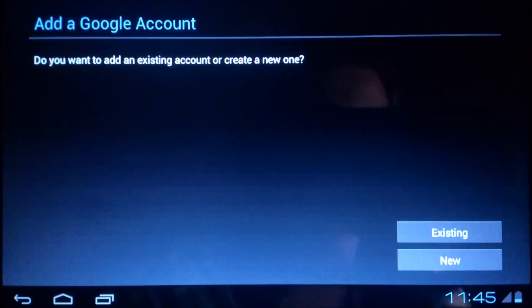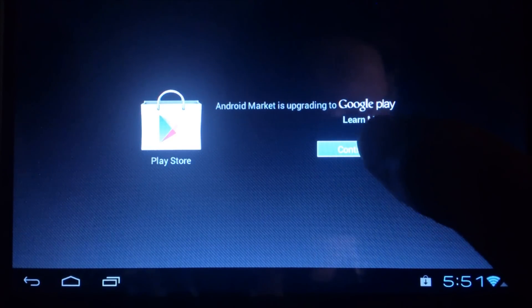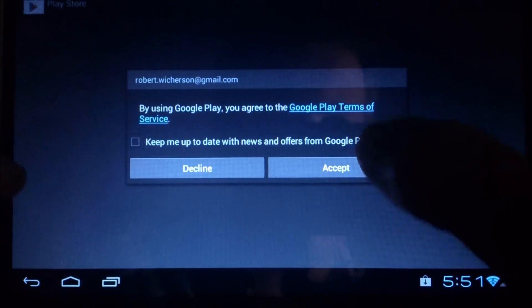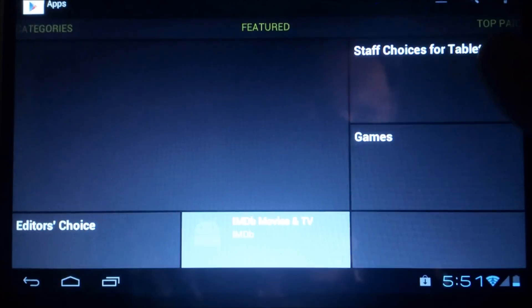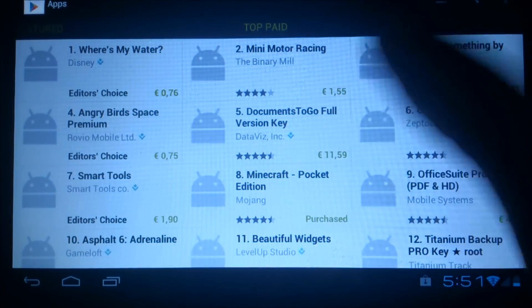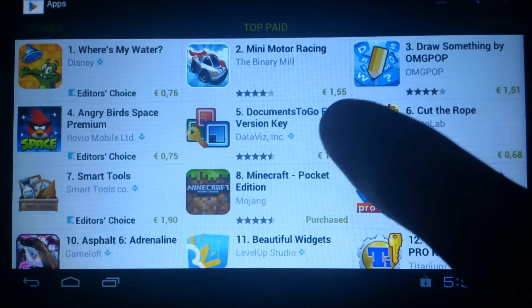I will show you a picture in a few seconds of the market working. As you can see, I started the market and logged into my Google account with a Wi-Fi connection. It's loading a bit slow because I'm tethering with my phone, but nevertheless we have a fully working market here with all the apps in it — really great.